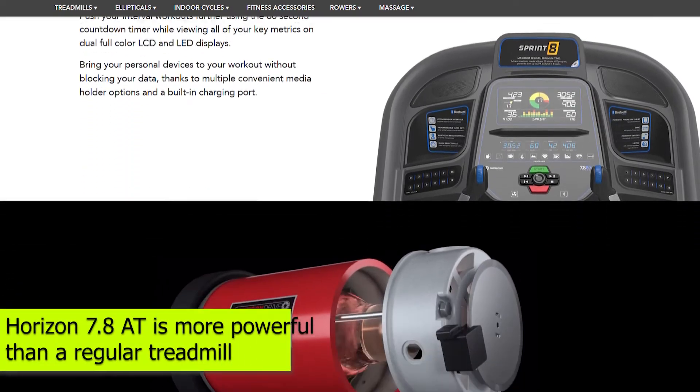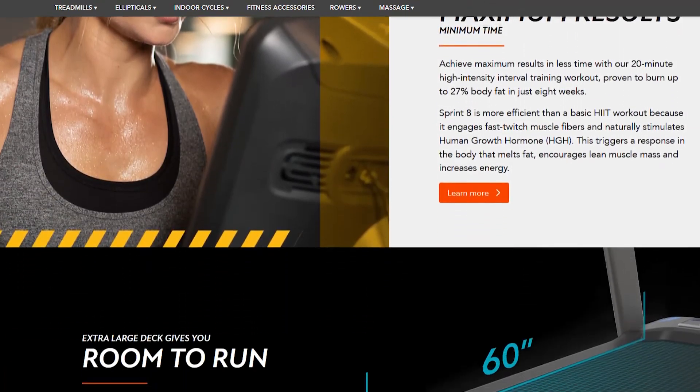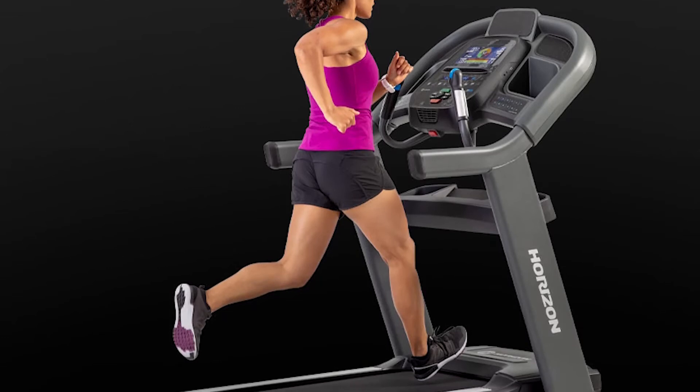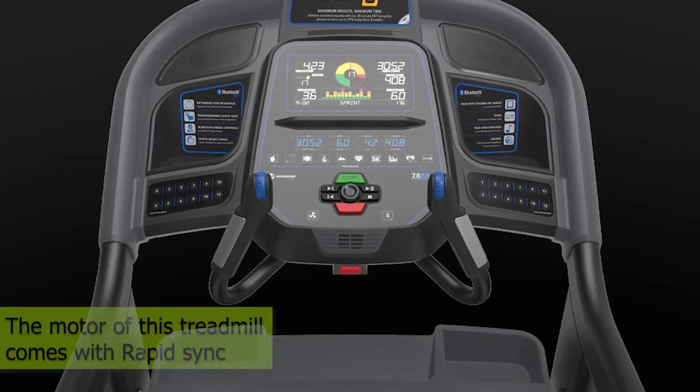Horizon 7.8 AT is more powerful than a regular treadmill since it contains a motor that responds faster. It includes a 4.0 HP motor that can offer enough power for different runners at various conditioning levels. Since the motor comes with rapid sync, it's ideal for HIIT.